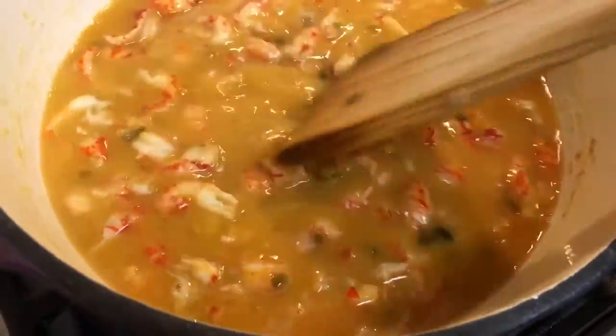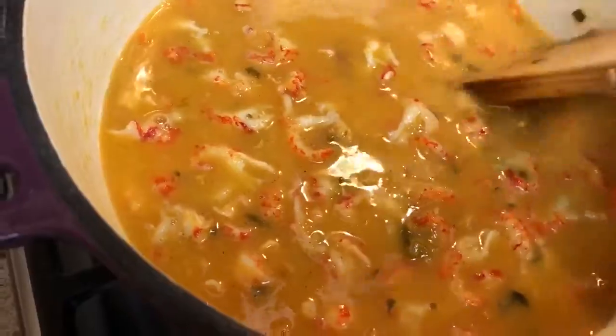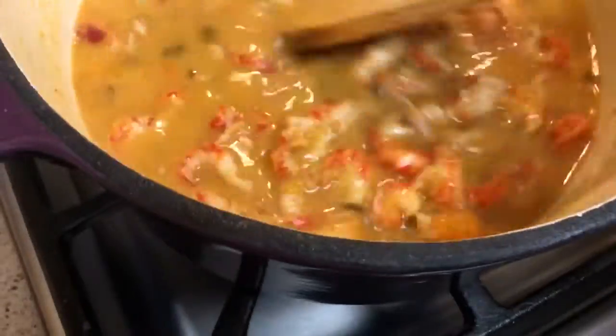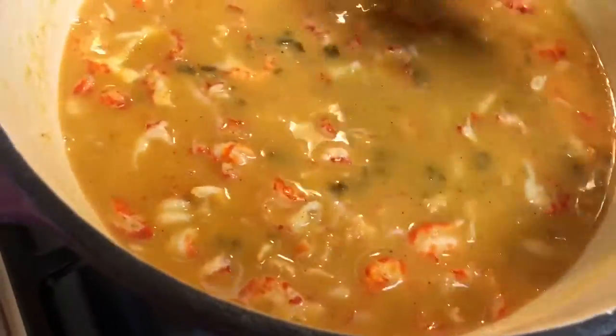You could use a seafood stock if you want to, but I prefer chicken stock. It's not as strong a flavor. If you like a really strong seafood flavor, go ahead and use the seafood stock, but for my family, we use chicken stock.